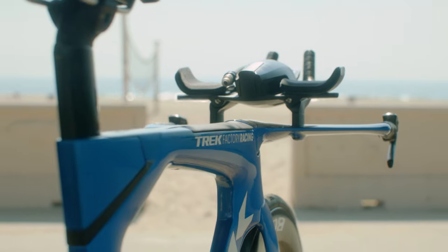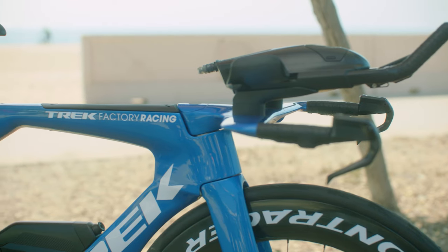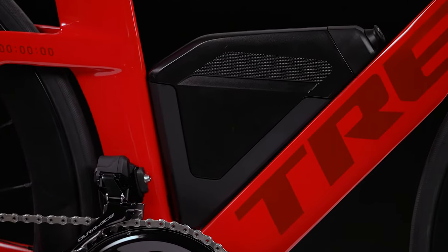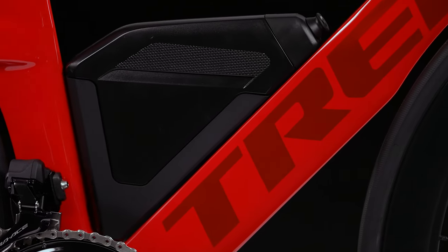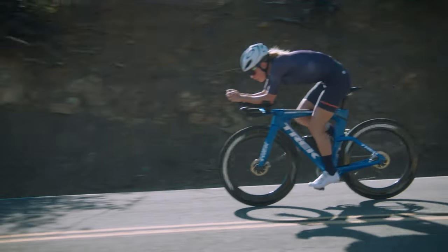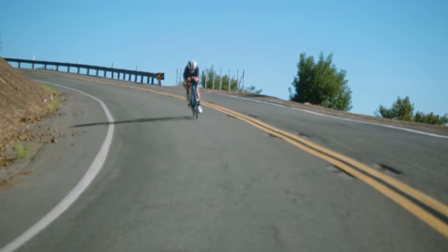It's incredibly aerodynamic. It's got new comfort technologies designed for triathletes. The accessories and hydration are fully integrated, and the front end has an all-new design. Speed Concept is the fastest bike Trek has ever tested.